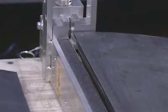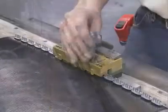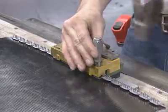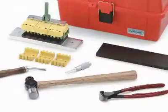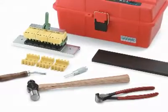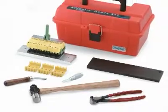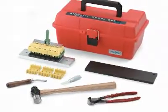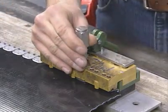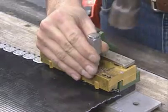Once the belt is squared, installation requires only a few simple tools, including a hammer and a lightweight installation tool that can be easily carried from job to job. An Alligator ReadySet Toolkit is available containing everything you will need for Alligator ReadySet installation, and comes complete in a lightweight, easy-to-carry toolbox. The installation tool secures the fasteners in proper alignment during installation and helps guide the staples as they are driven into the belt.